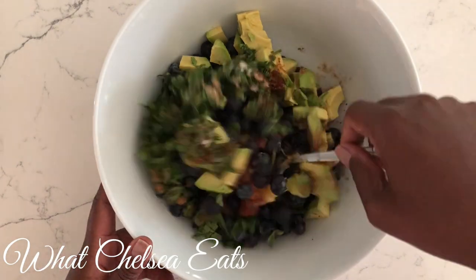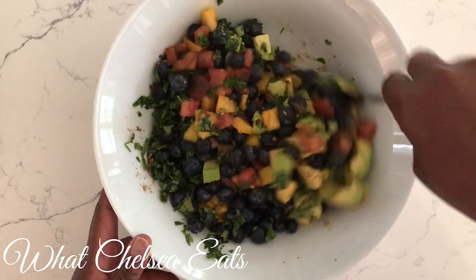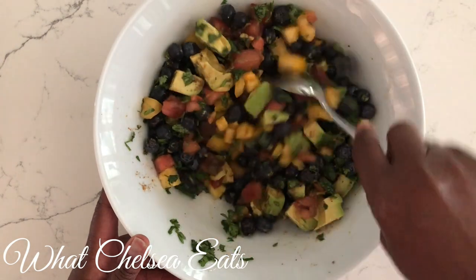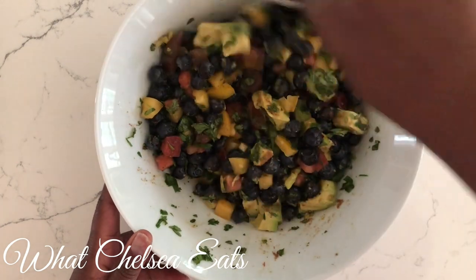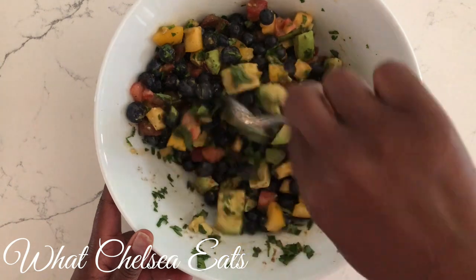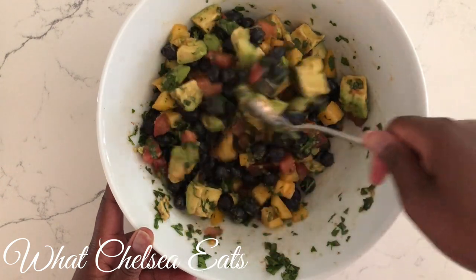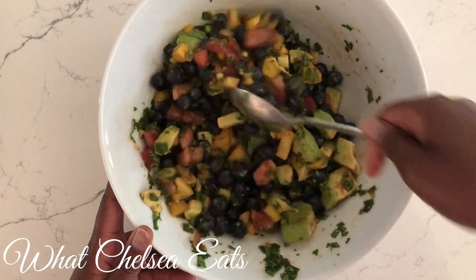That little bit of chipotle did not make this dish spicy at all. The only thing I did after that is stir everything together so that all the flavors could meld together. And let me tell you, the flavors married well — and that was even before it sat. Sometimes when you make salsa, it tastes better the longer you let it sit, but this didn't even have to sit to taste good. So I can't even imagine what it's going to taste like in a few hours when I eat it with my dinner.